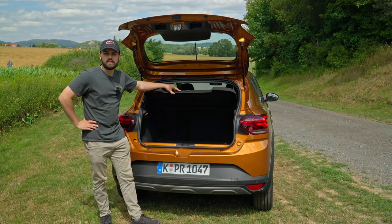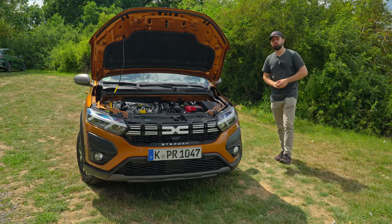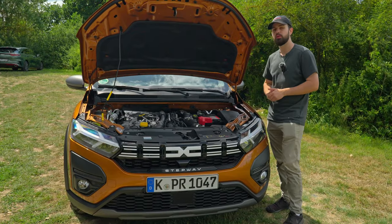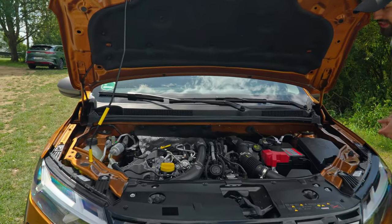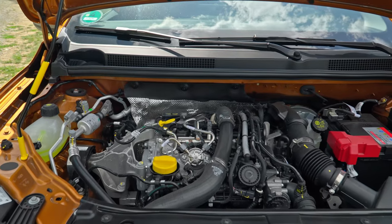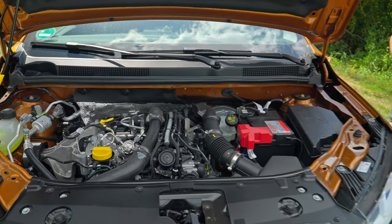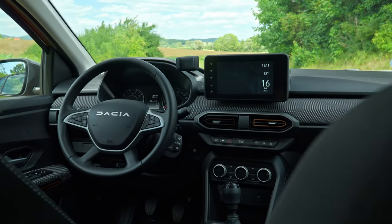Under the hood of the Sandero Stepway we have a 110 TCE motor which produces 110 horsepower with 200 Newton meters of torque. It's a one-liter four-cylinder engine with a six-speed manual gearbox and a top speed of 174 kilometers per hour. So what do you expect from a Sandero on the inside?